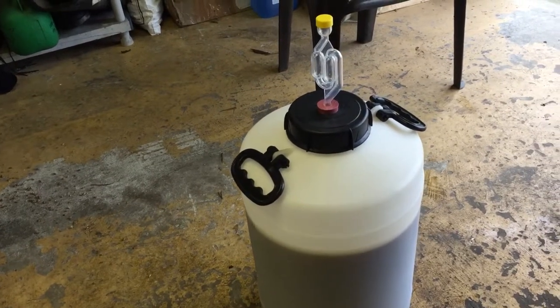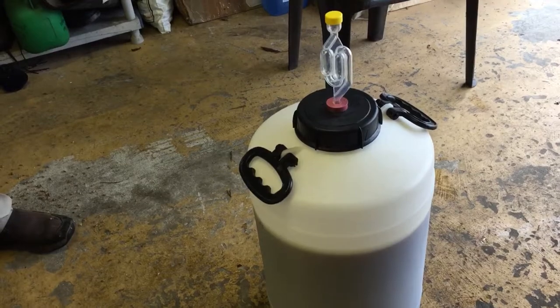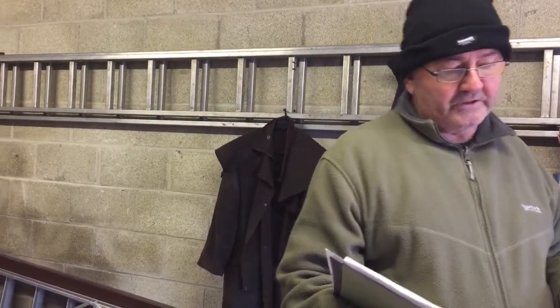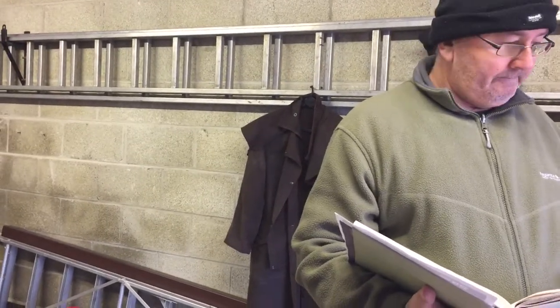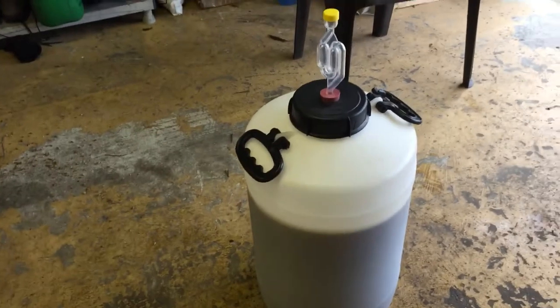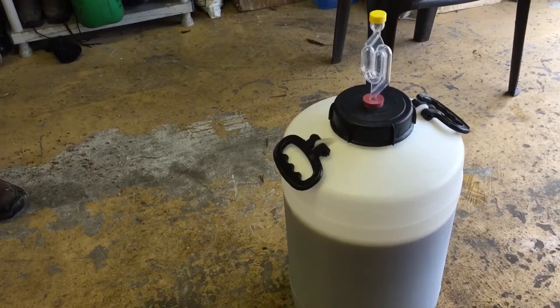If anybody out there can give me any advice on this — I always use Mangrove Jack's yeast, Liberty Bell Ale mainly, but I also use West Coast and that Bavarian wheat. I never seem to drop below 1.014. The last four or five brews have been 1.014. I can't get it to drop below that — whether it's the weather or what, I don't know.